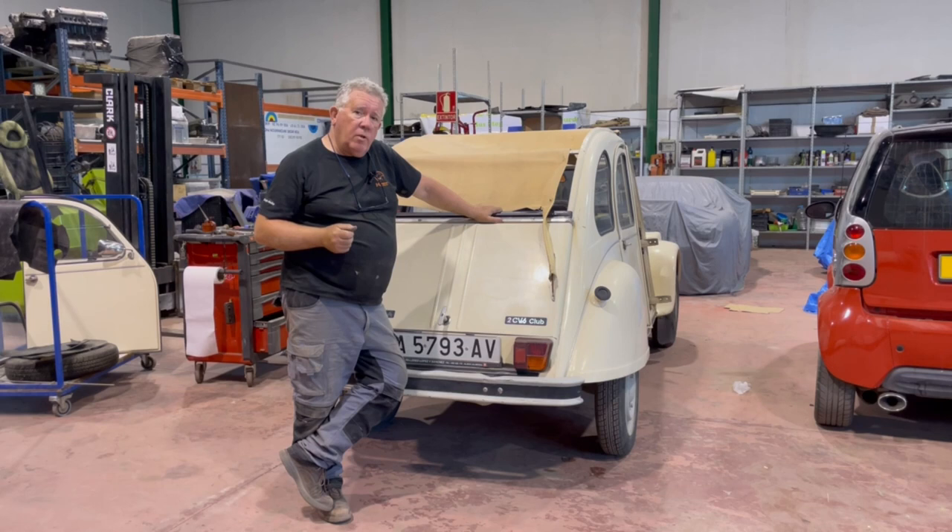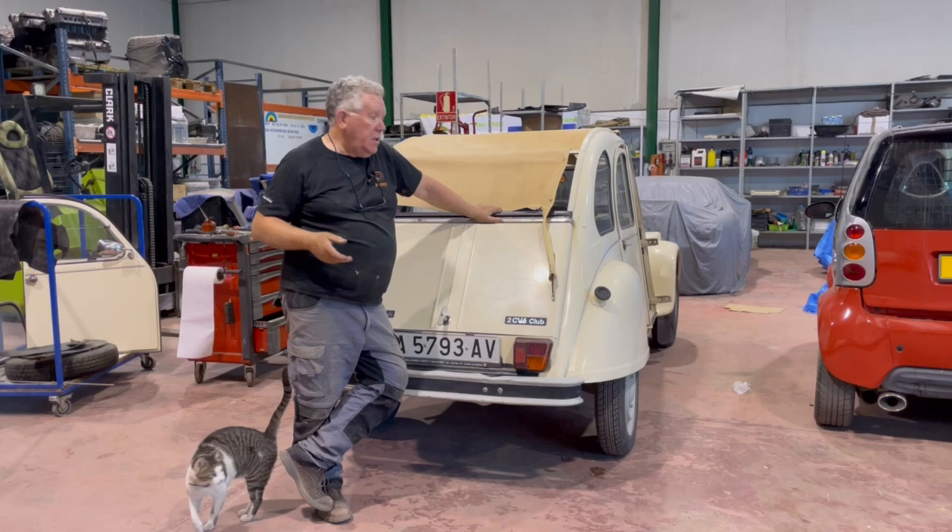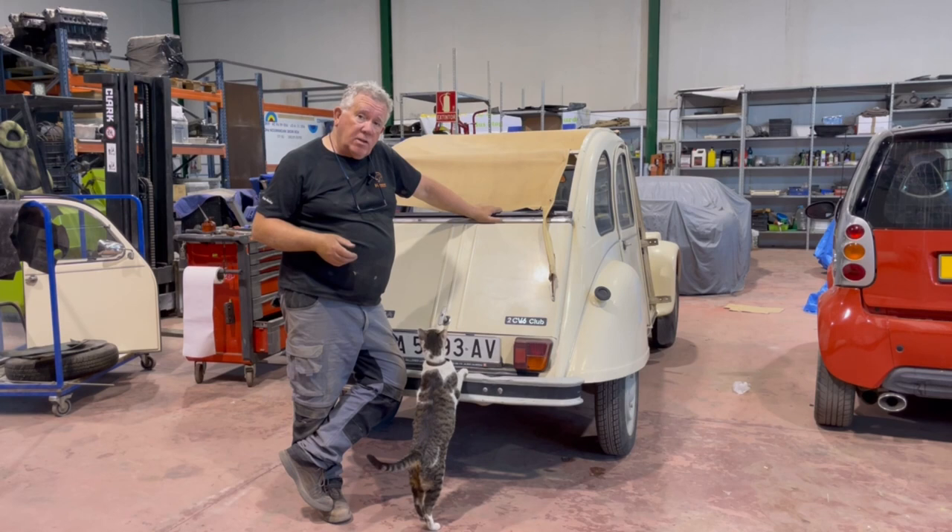This is my old 2CV. I've had it for many, many years. We normally use it in the summer to go to the beach. I've never done anything with it at all since I bought it — just run it about, a bit of petrol in it, the occasional service, and that's it.